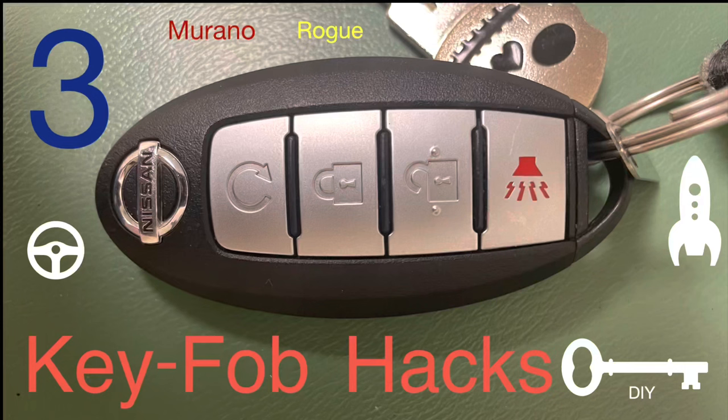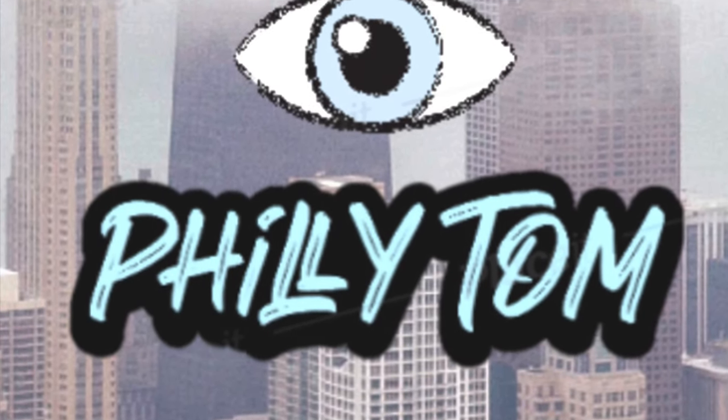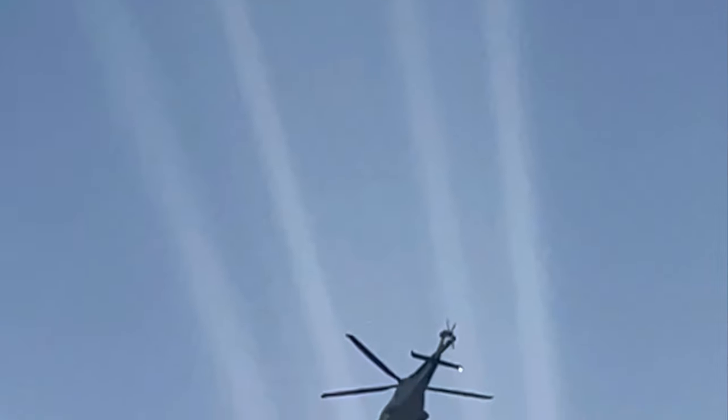Nissan uses this key fob for multiple years and multiple models, and they should because it's awesome. This video has three key fob hacks. If you're new to this channel, please subscribe and give me a thumbs up — the sky is the limit. Let's get to these hacks.